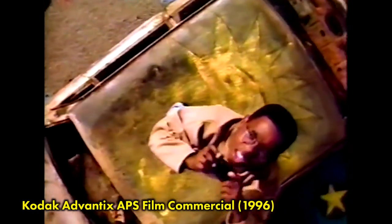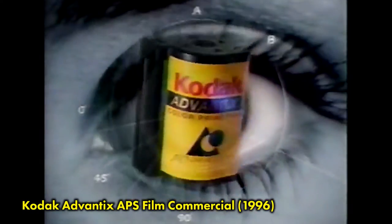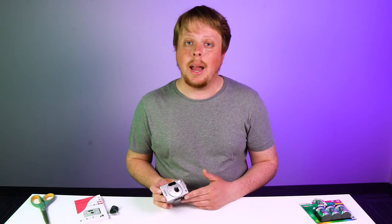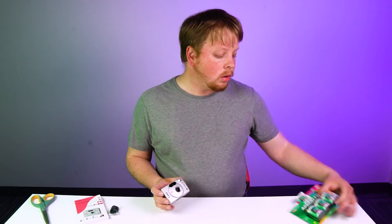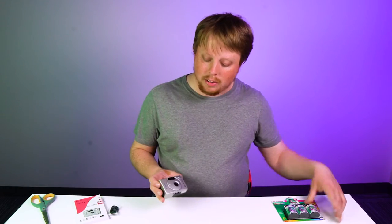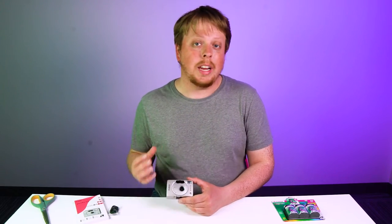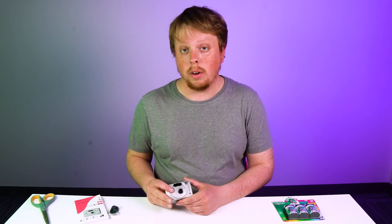Camera companies knew that some people had trouble with 35mm film — the film could get jammed or they couldn't load it properly. What was great about the APS line is you literally just dropped a cartridge of film in and the drive in the camera took care of the rest. It was really an attempt to make a foolproof consumer camera that was easier to load than a standard 35mm camera.